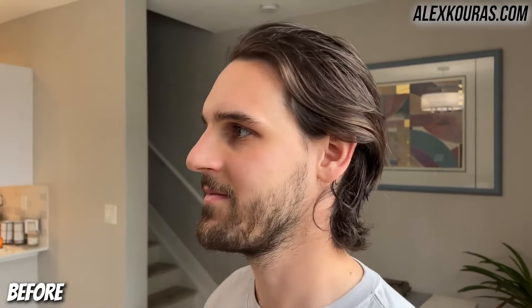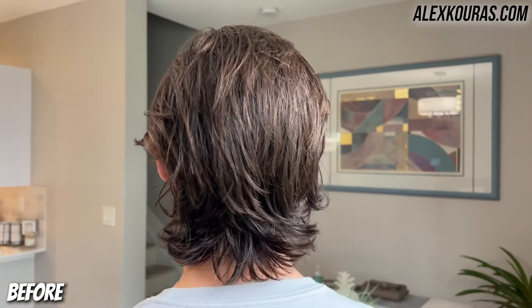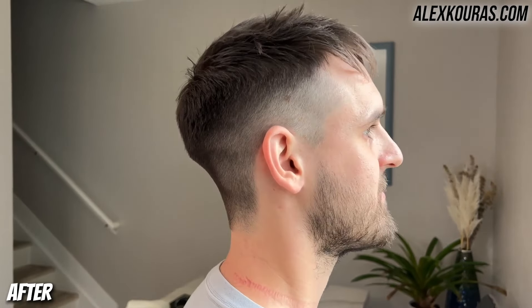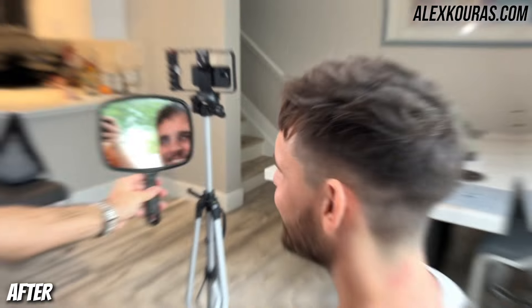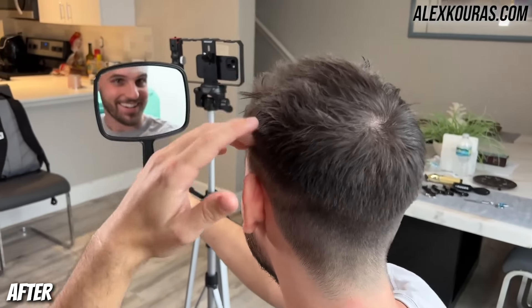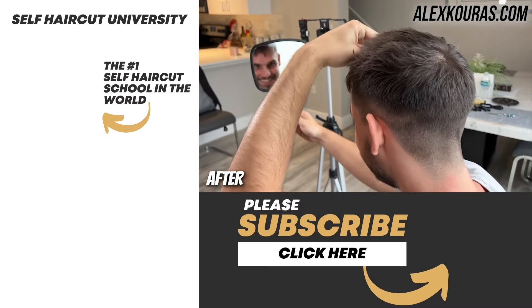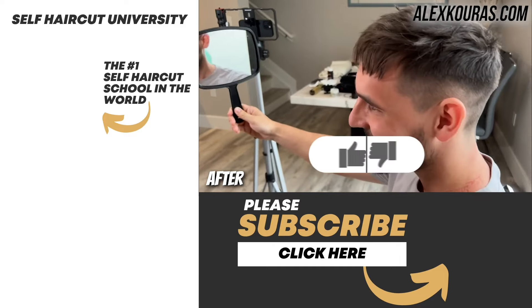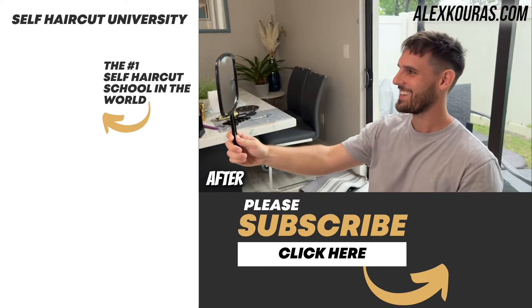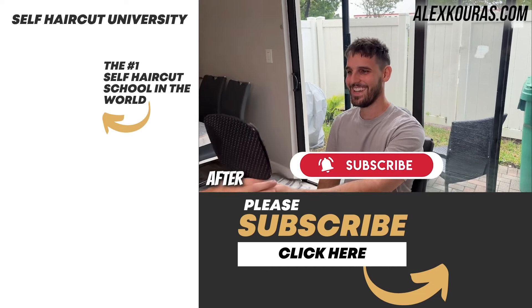This is the final look for this flawless soft and long hair transformation haircut. I've been cutting my own hair for over 14 years now, since I was 13 years old, and I absolutely love teaching others how to save one to $3,000 per year by learning this amazing skill set. Learning how to cut hair is an amazing opportunity to give yourself more freedom and control of your life. I hope you guys enjoyed today's video — don't forget to follow me on Instagram and TikTok, and check out the links in the description to join Self Haircut University. Thank you all so much for watching and I'll catch you all next time. Peace.